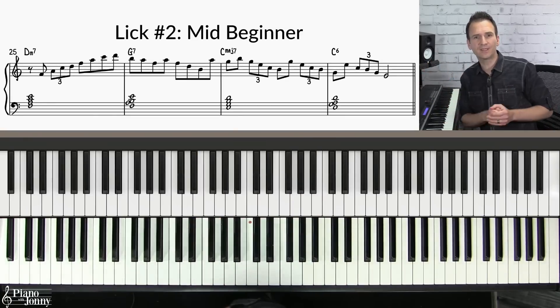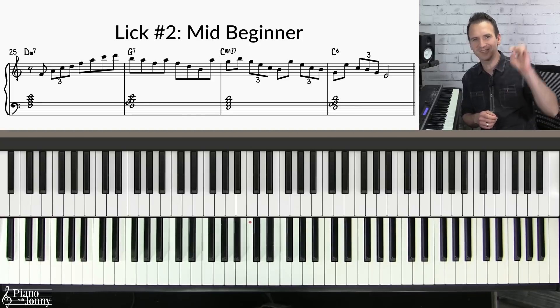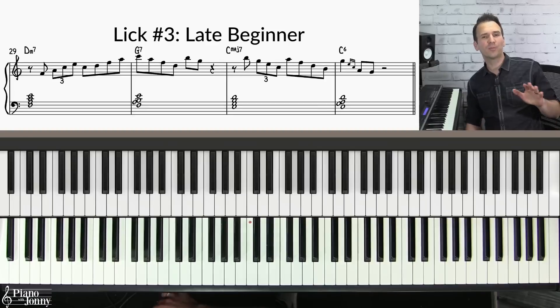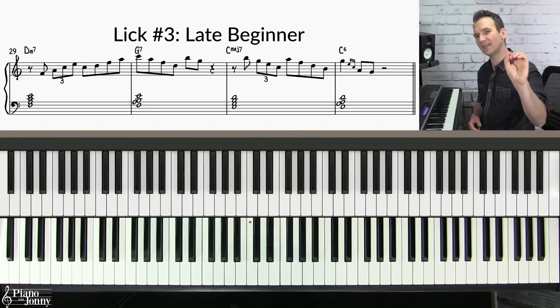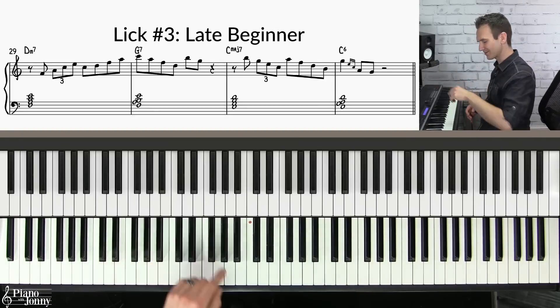If you want to do a deep dive on this technique, check out our course 'Two-Five-One Soloing with Outlining Chords' — I'll put a link below. If you want to play a lick at a higher level, this is level three — I call this the late beginner level. Here's what it sounds like.